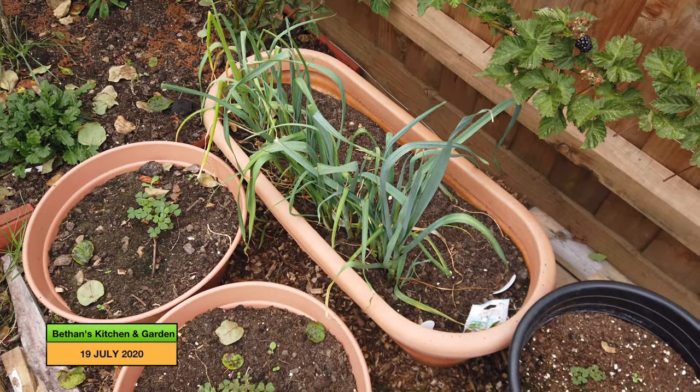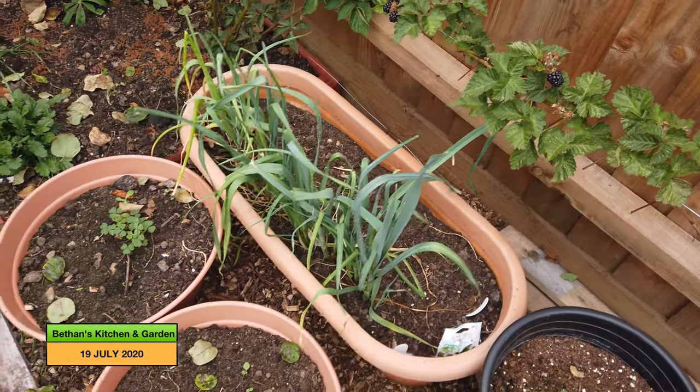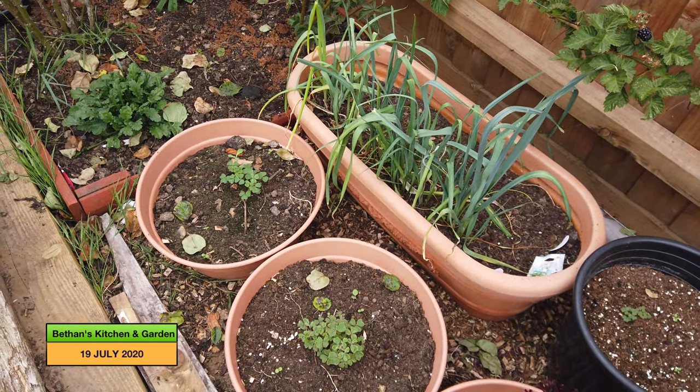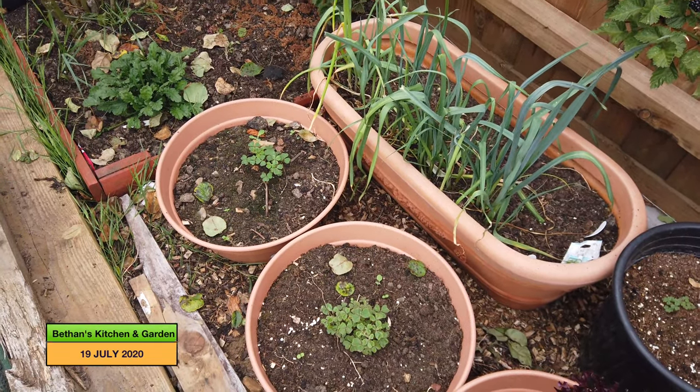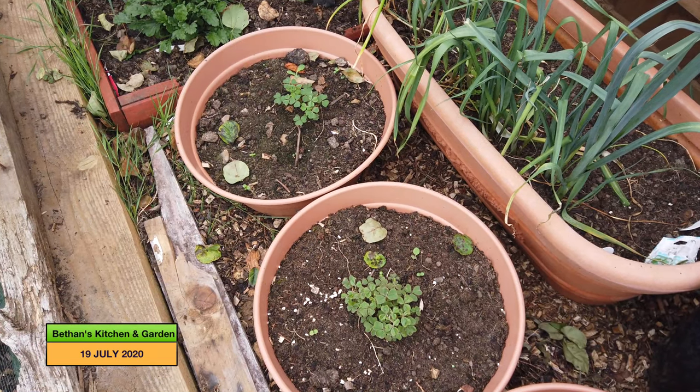This is my pot of leeks. It did have spring onions towards the back, but I've taken all the spring onions. So those leeks will come out soon, and I'll probably either pot some more peas in there or some French beans.